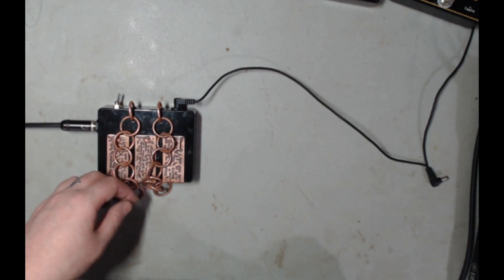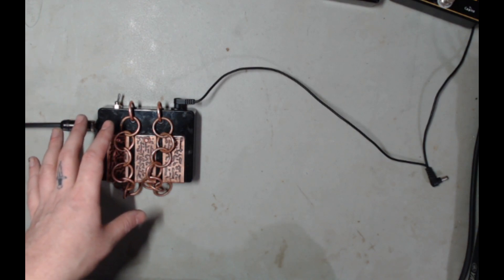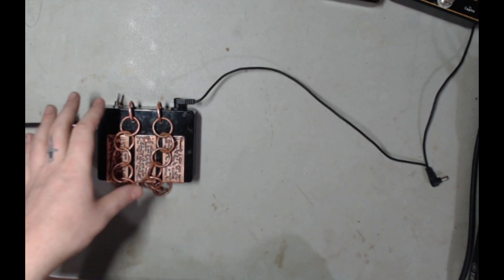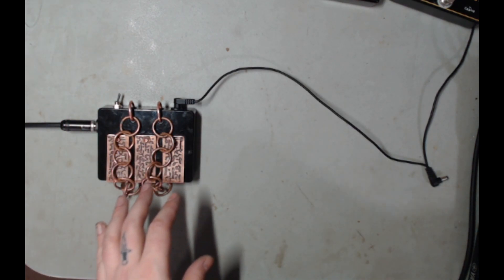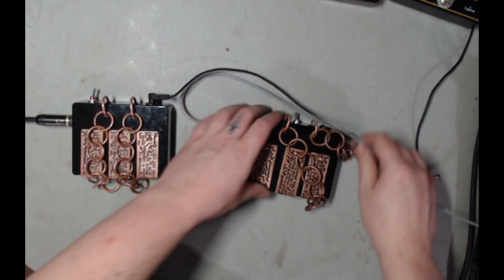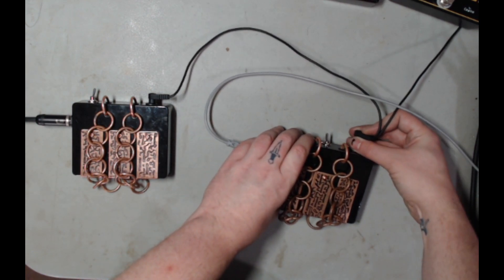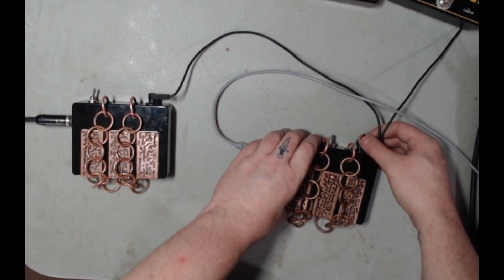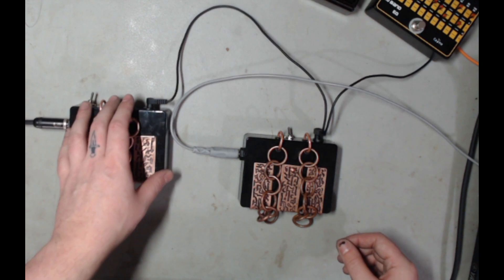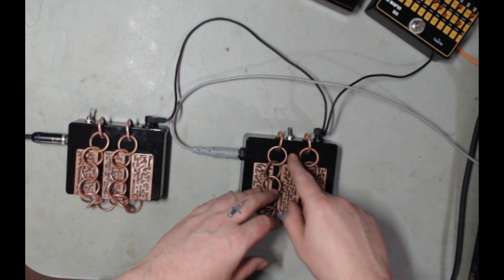That is a little test of some of what the sounds can be from here. I'd like to show you something interesting — I'd like to show you what another one sounds like, because they're all tuned slightly different. You can tune them yourselves, and I'll show you how in just a moment. Let's hear what another one sounds like.